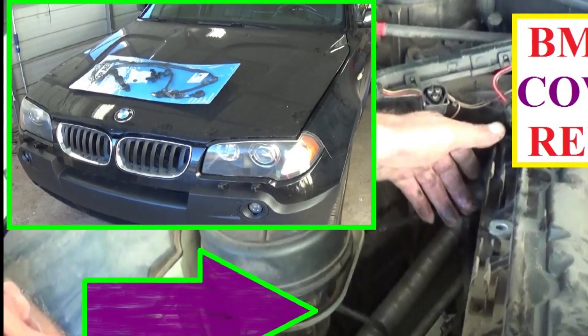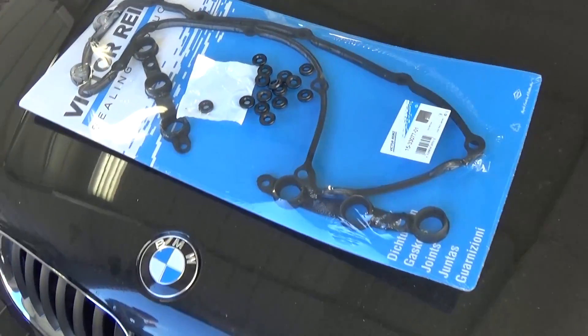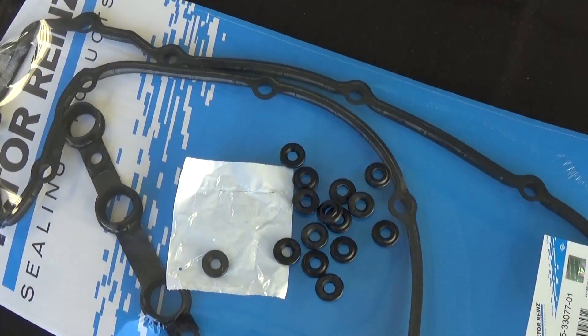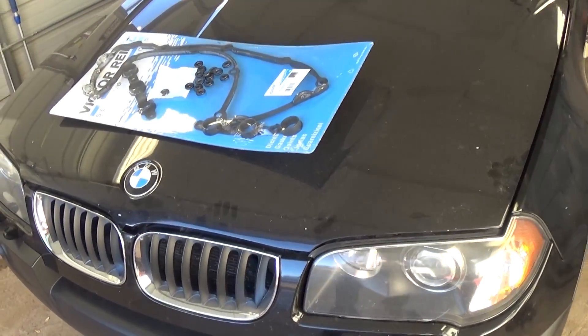Hello guys, welcome back to World Mechanics. Today we are going to show you how to replace the valve cover gasket on a BMW X3. This one is a 3.0 engine. It will be the same for the 2.5 and the 6 cylinders as well.